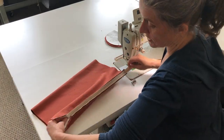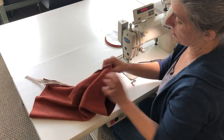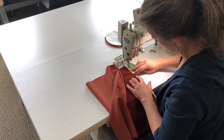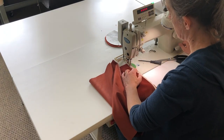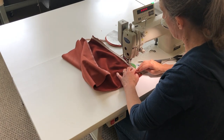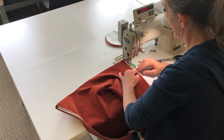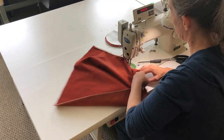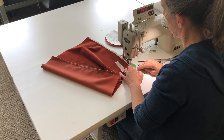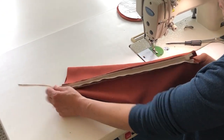Once the zipper's in, I'll pull it closed and double check. I'm not pleased with how close I am to the teeth, so I'm going to make one more pass. With velvet, I don't like to use an invisible zipper foot because sometimes I get too close to the teeth, so I usually just run two passes. First one to make sure it doesn't pucker, and the second one to get a little bit closer to the teeth.